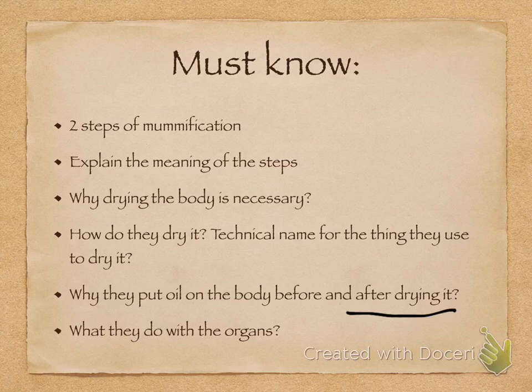Apart from this question, I think all the others have been clearly answered in the presentation. If you don't know the answer to any of them, go back and watch it again, or visit the website I've added on iTunes U: www.ancientegypt.co.uk. Good luck studying, and thank you for listening.